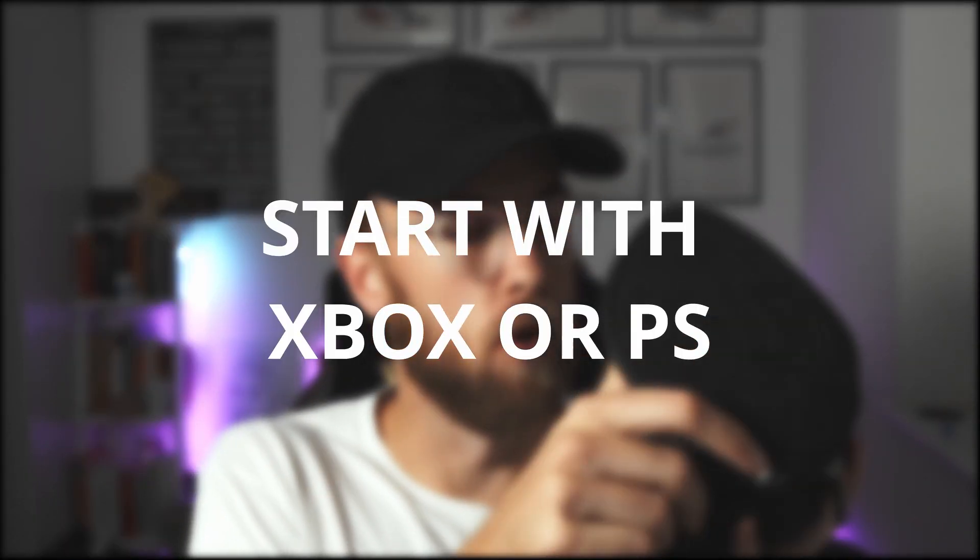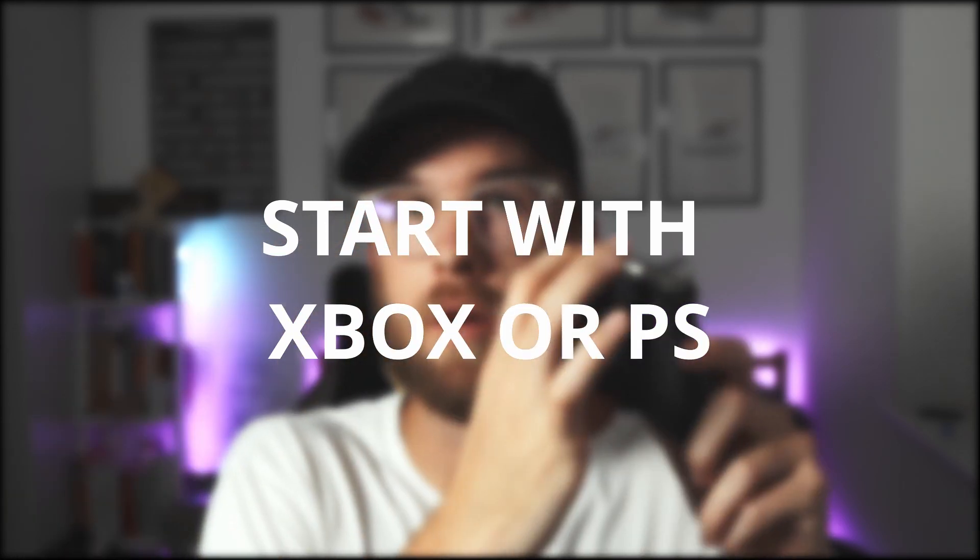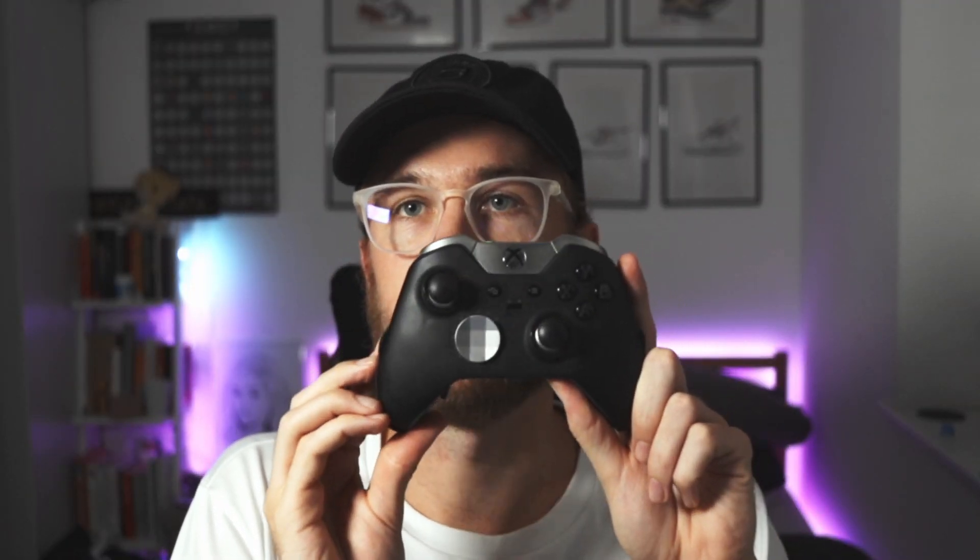I actually started with my Xbox controller. You can use an Xbox controller or a PlayStation controller on the Drone Racing League simulator — it has some limitations which we'll go through. If you have one of these lying at home, which you probably do, pick it up and plug it in. I think it needs to be an Xbox One controller or newer. You plug it in and you can go ahead and fly — fantastic, you don't need to spend any money. It does have some limitations which I'll get into.